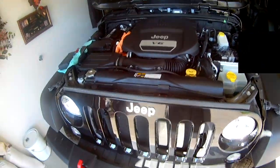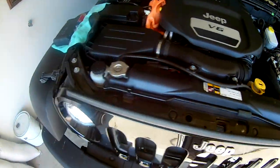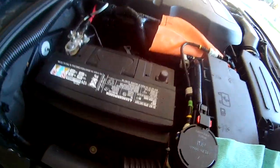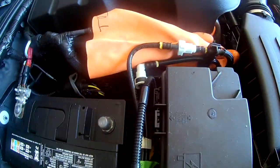We have the engine bay open. The hood is resting on the windshield with a rag in between. The first thing you want to do is disconnect the negative battery terminal - it was a 10mm bolt and I just pried it off with a flathead screwdriver. I have it isolated away from everything inside of a rubber glove.